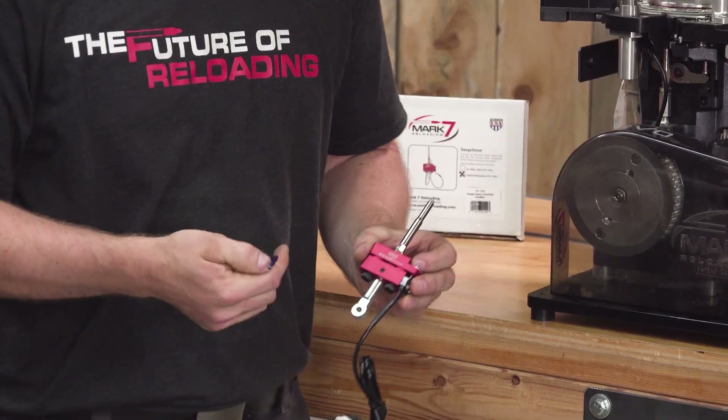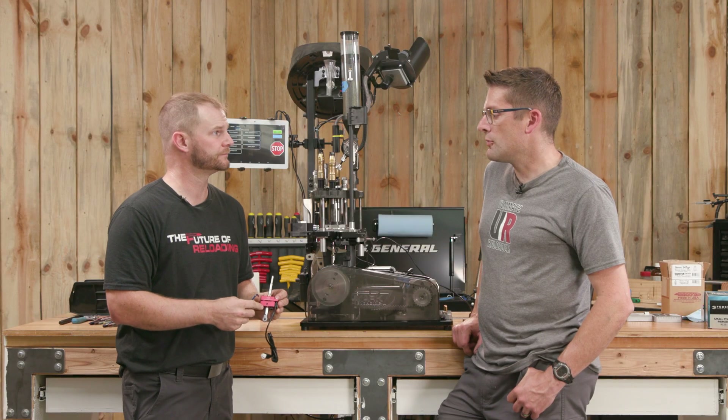We're going to install that. We do have to pull the pulley off once again to install this, but I think you're going to get some great use out of it. Let's get to it.